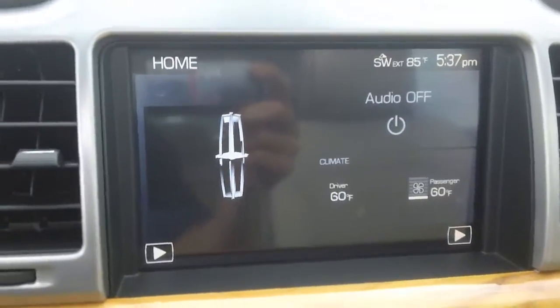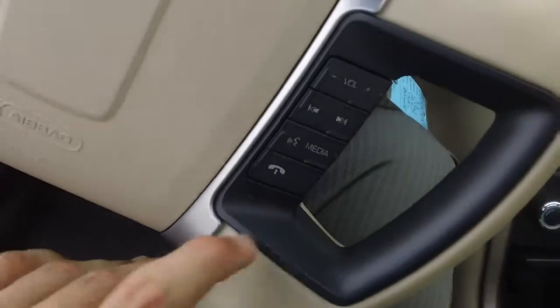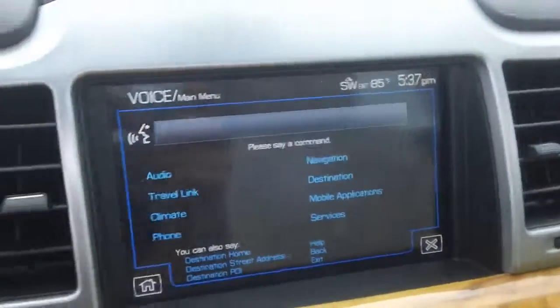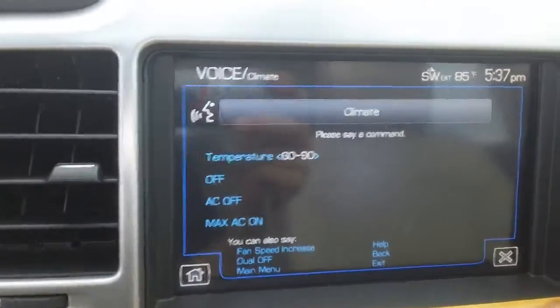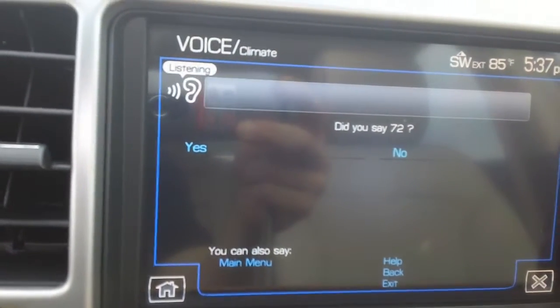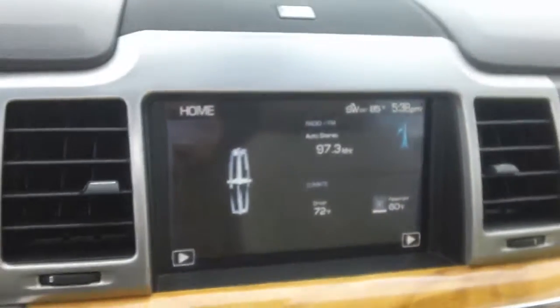Here is our MFI, otherwise known in the industry as the multi-functioning indicator. This operates through the SYNC system. This button here activates voice commands. [System: 'Please say a command.'] Climate. [System: 'Climate, please say a command.'] Temperature. [System: 'Temperature, please say a command.'] 72. [System: '72, is that correct?'] Yes. [System: 'Set temperature.'] And there you have it — that's the SYNC system at work for you. It couldn't be easier, and the same goes for your entertainment features as well.